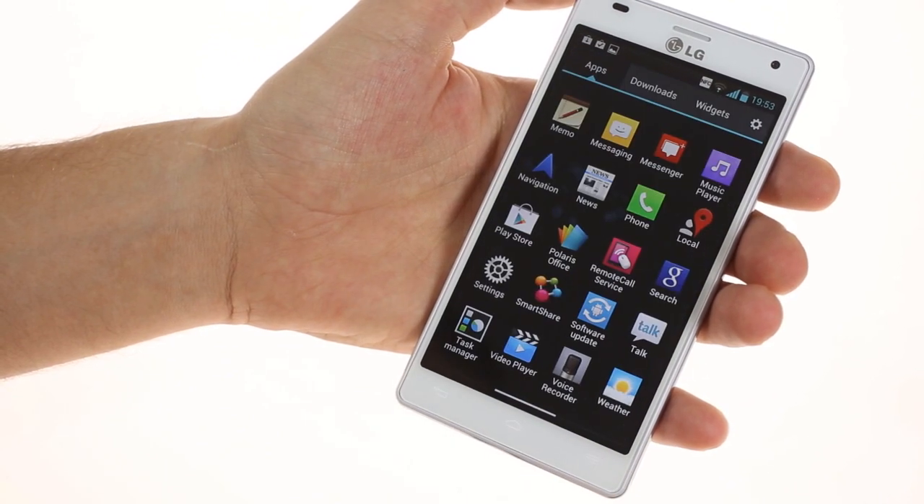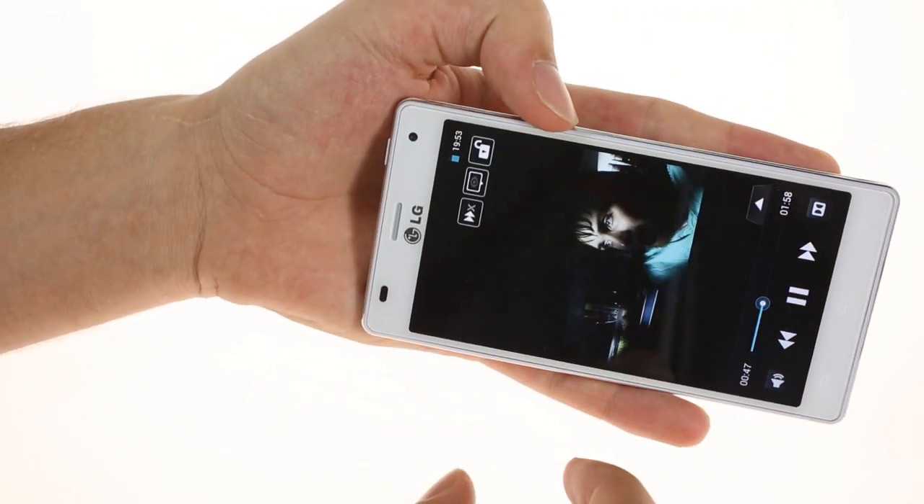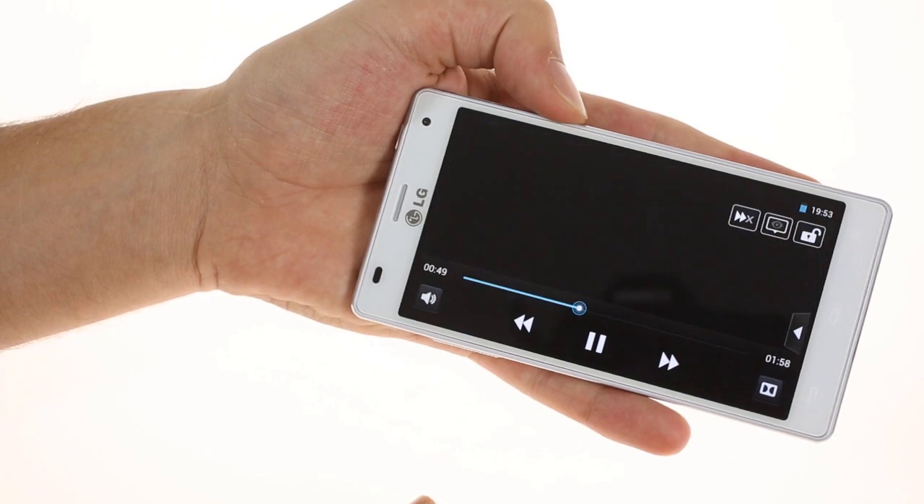The video player of the LG 4x HD is really great. It had no troubles playing every file we threw at it, all the way up to 1080p.